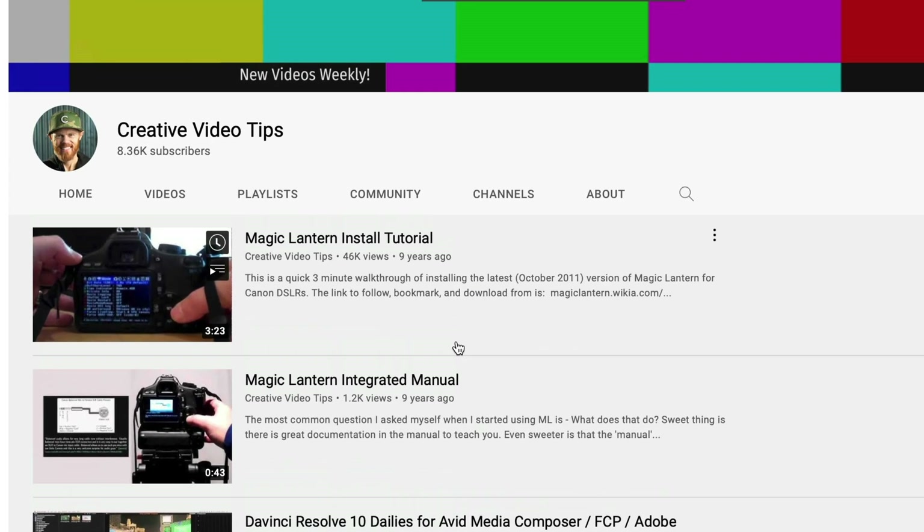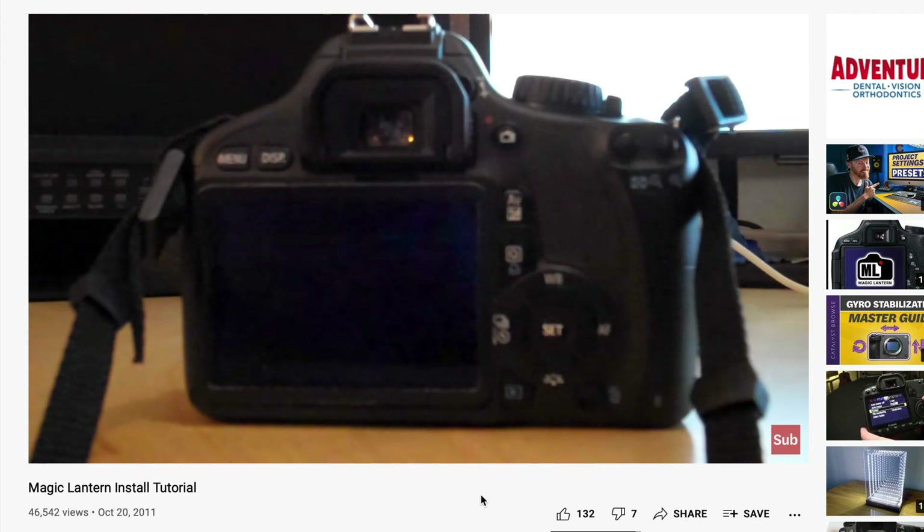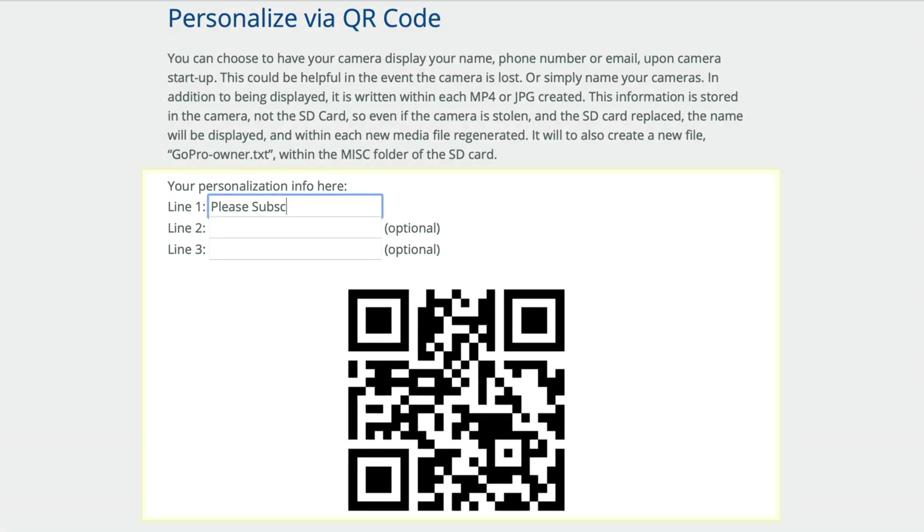If you've been around Canon DSLRs for very long, you might remember Magic Lantern. In fact, the very first video I posted on this channel was how to install Magic Lantern. GoPro Labs is like Magic Lantern, but it's a lot easier to use because it utilizes QR codes to initiate settings. And it's supported by GoPro themselves. It doesn't take away any of the standard features, and you can always revert to the original firmware if you decide you don't want it.